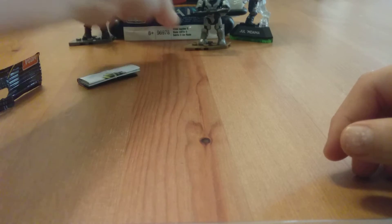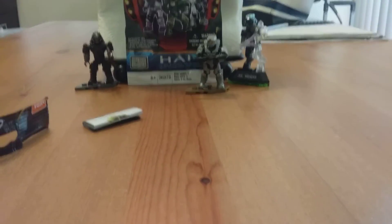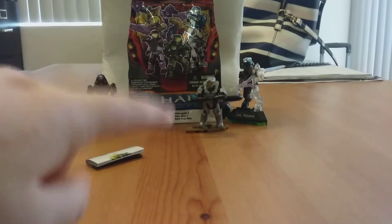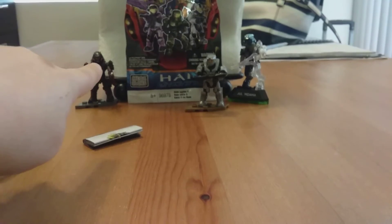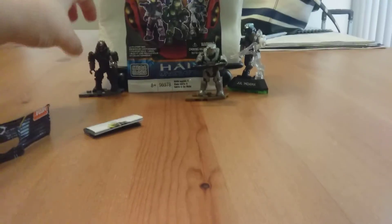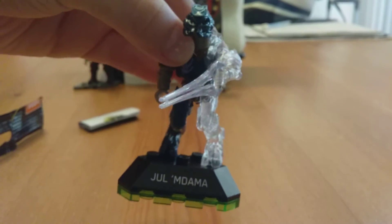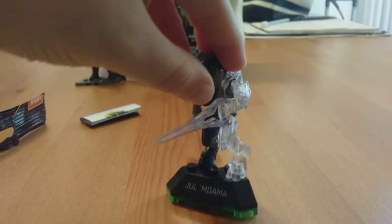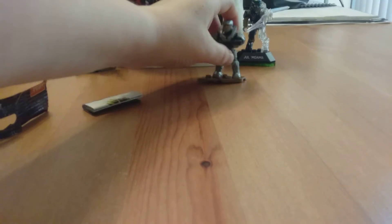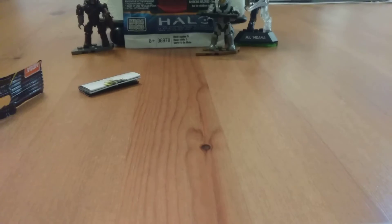I'm going to put him back here. So every time I'm making a video here, this is going to be my setup. Right here I have a sealed Series 5 blind pack. Right here's a Brute Miner. And right here I have none other than the Half-Active Camo Jewel Madama. I really like Jewel Madama, especially since he's a zealot, and zealots are my favorite covenant aliens. So let's open the next one.